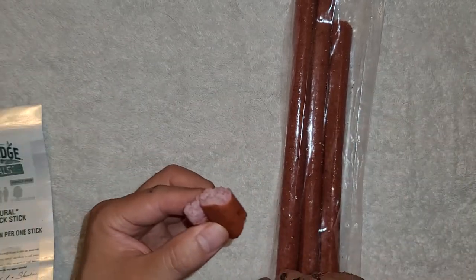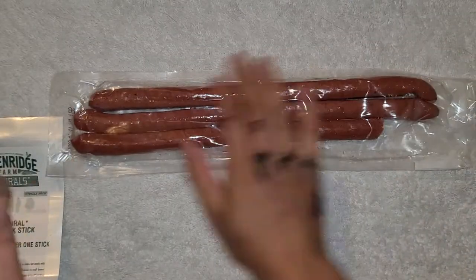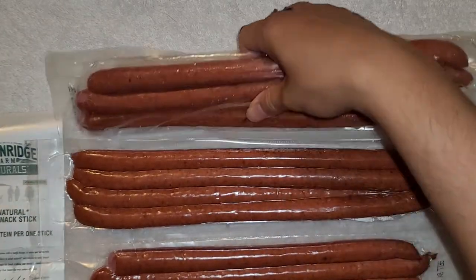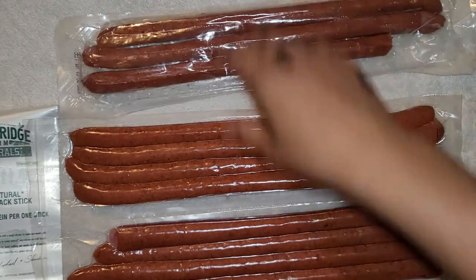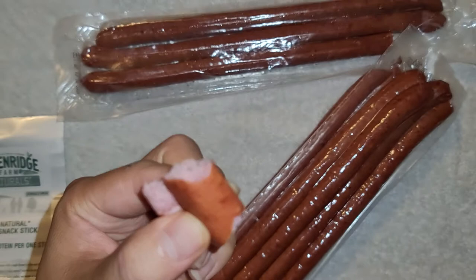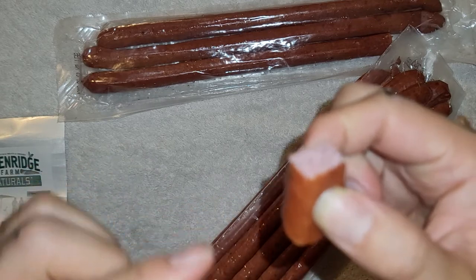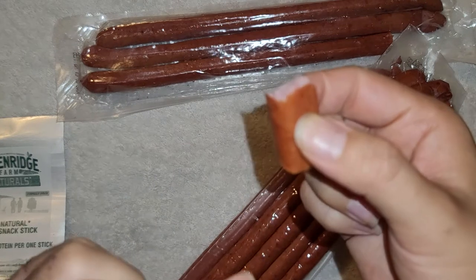Everyone's tastes differ, so if you don't like it cold, go ahead and heat it up however you want. These things are really good — highly recommend them. There are three separate packs of four each, so 12 total. If you like the bite and crunch to the outer casing, then these are for you.